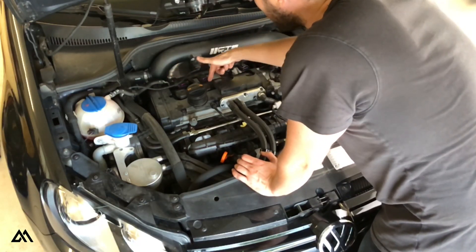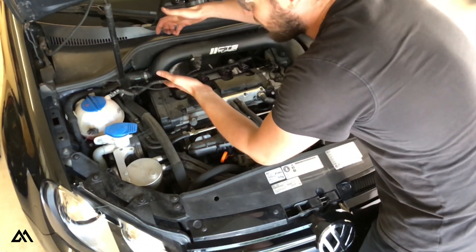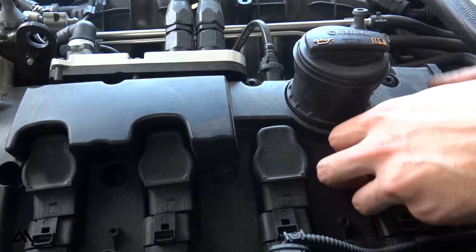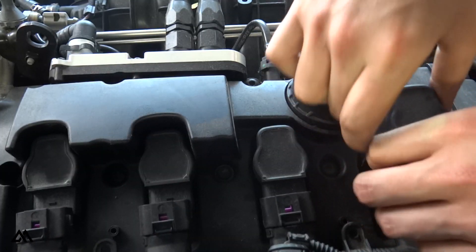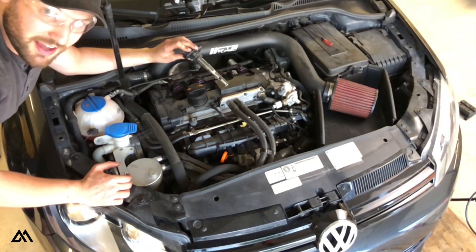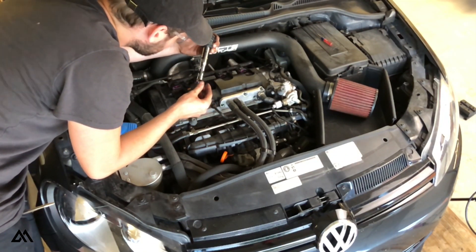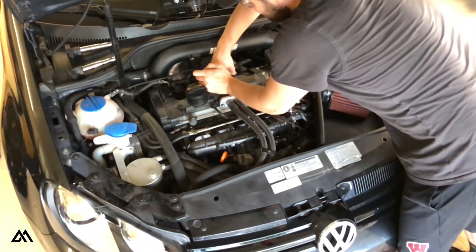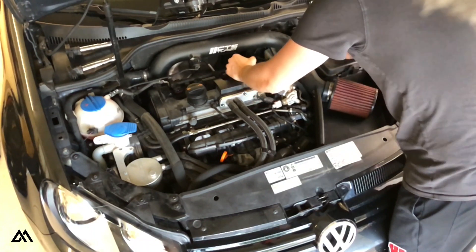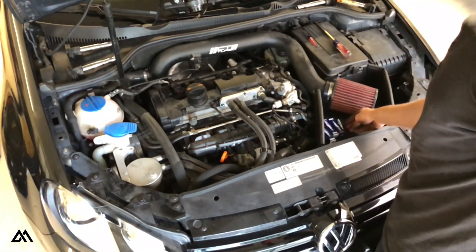Now we're going to have to pull these coil packs up out of here. You're going to want to try to get them out with even pressure — try to pull them from the front and the back. Repeat that for the remaining three coil packs. Looks like we're going to need to replace the coil packs pretty soon.